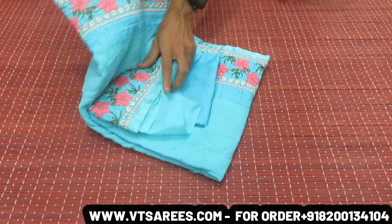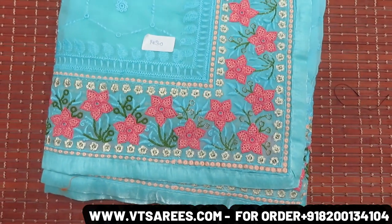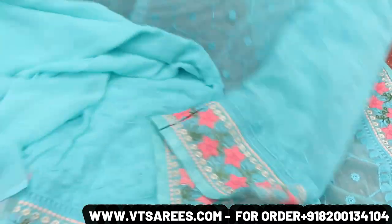Friends, VT Shari's fresh new video is here. Today's video will be on single color designs. I want to tell you all the price — it's Rs. 1430.